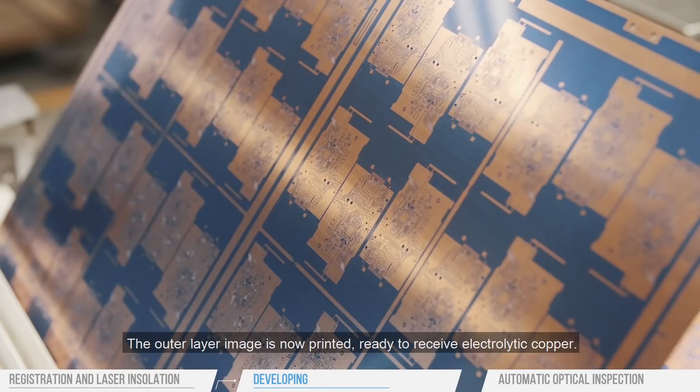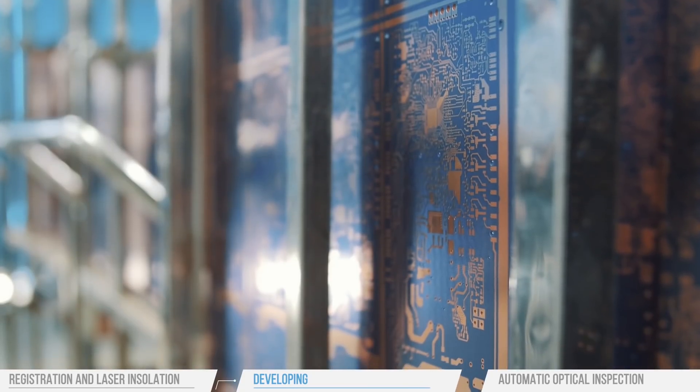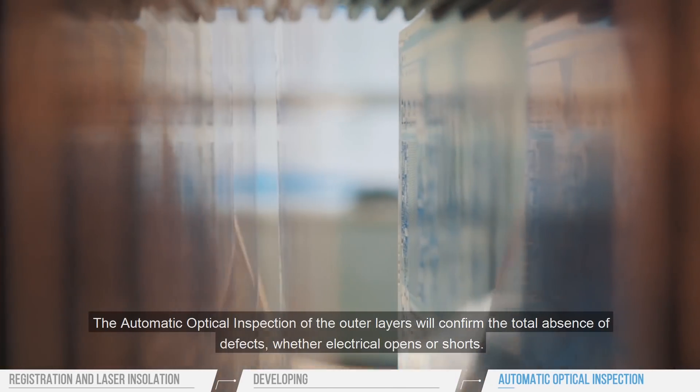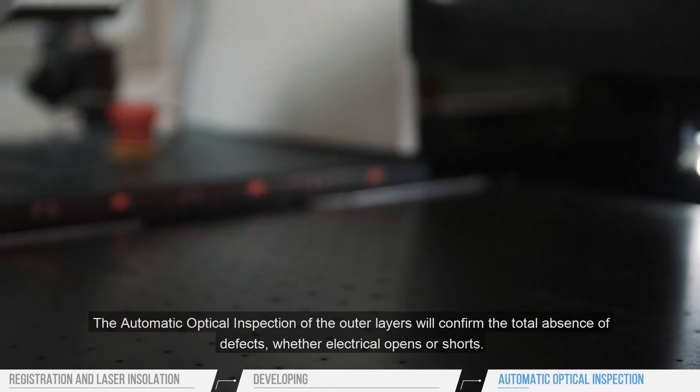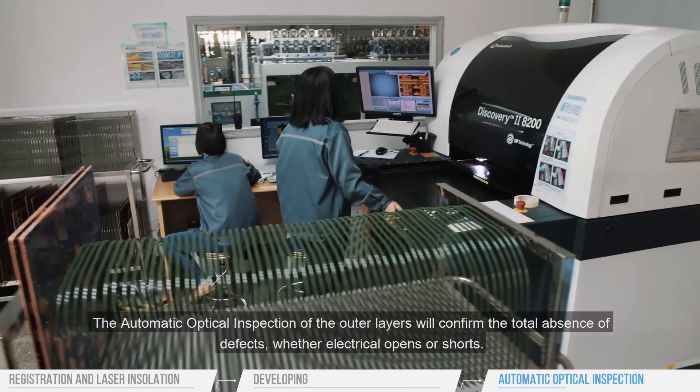The outer layer image is now printed, ready to receive electrolytic copper. The automatic optical inspection of the outer layers will confirm the total absence of defects, whether electrical opens or shorts.